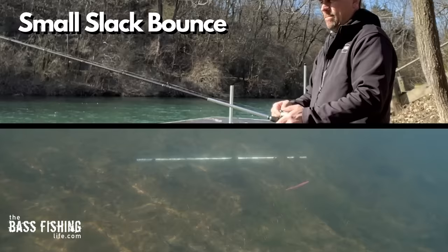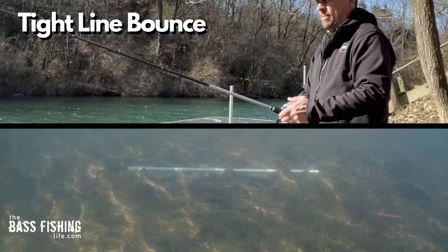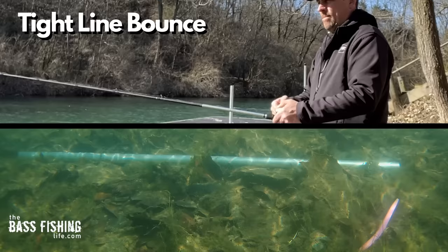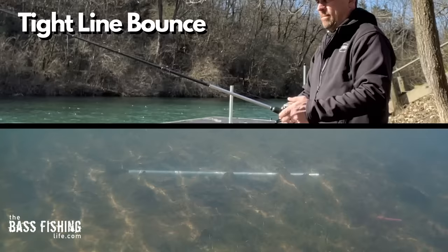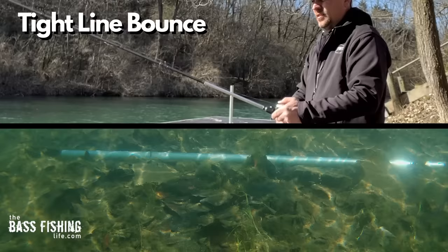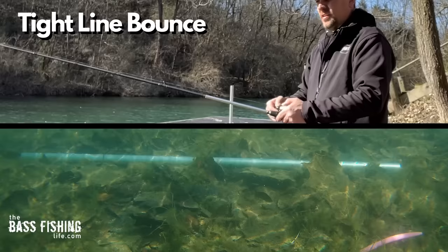Retrieve number three once again uses small twitches of the rod, but on a tighter line — and as you can quickly see, it makes a huge difference. That lure just shoots right out of frame and bounces off the bottom quite a bit. The difference in how the lure looks based on slack line versus a taut line is something we really need to keep in mind. If you want a more subtle presentation, keep a lot of slack in that line; if you're trying to get reaction bites on a tighter line, it's going to have that big pop to it.